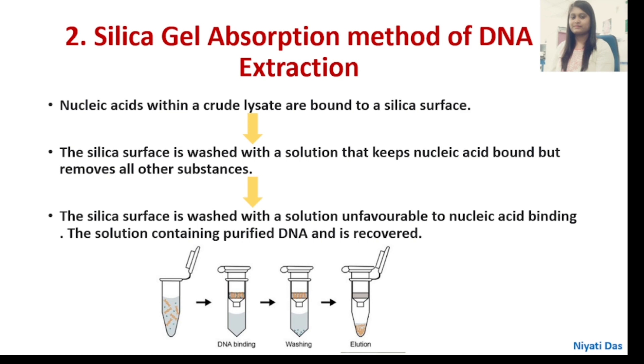Coming to our next purification method: the Silica Gel Adsorption Method of DNA extraction. Nucleic acids within the crude lysate are bound to a silica surface. The silica surface is washed with a solution that keeps nucleic acids bound but removes all other substances. Then the silica surface is washed with a solution unfavorable to nucleic acid binding, and the solution containing purified DNA is recovered.